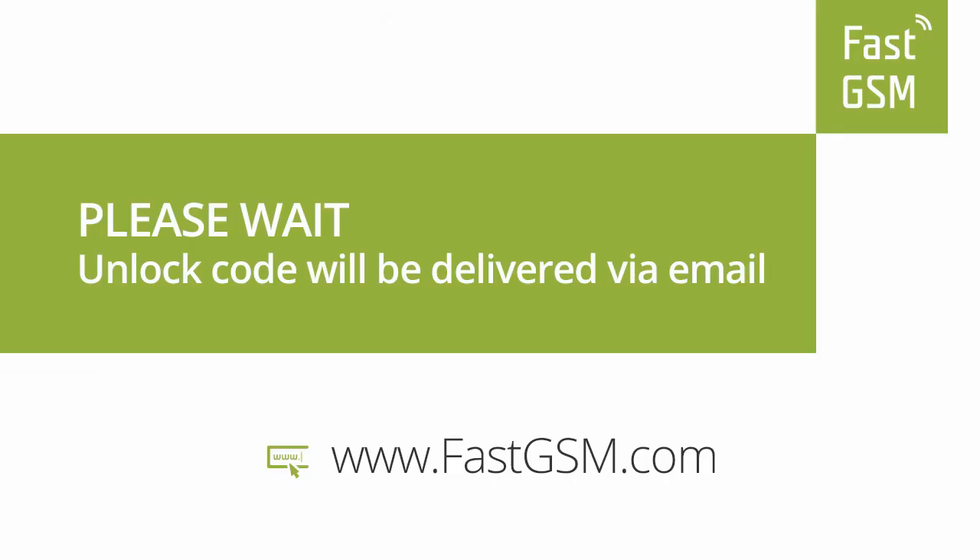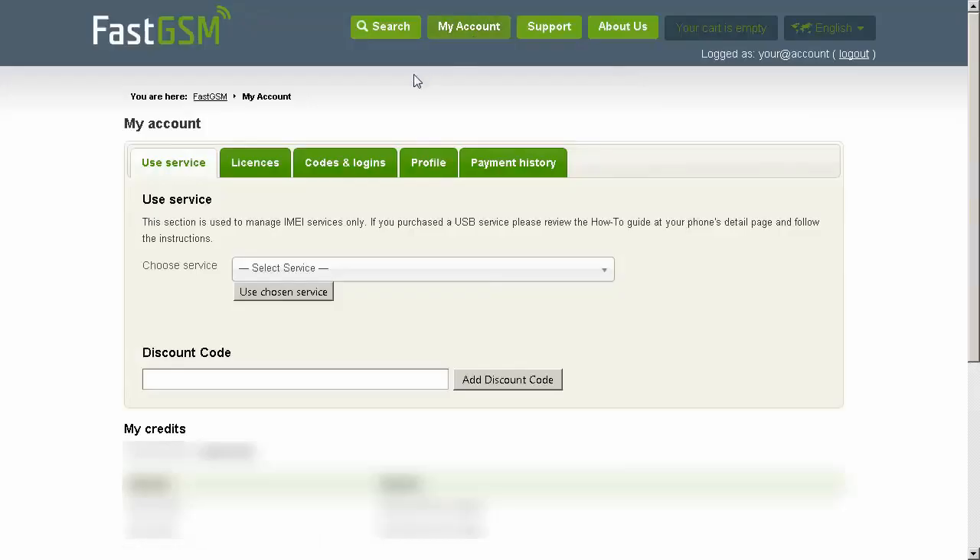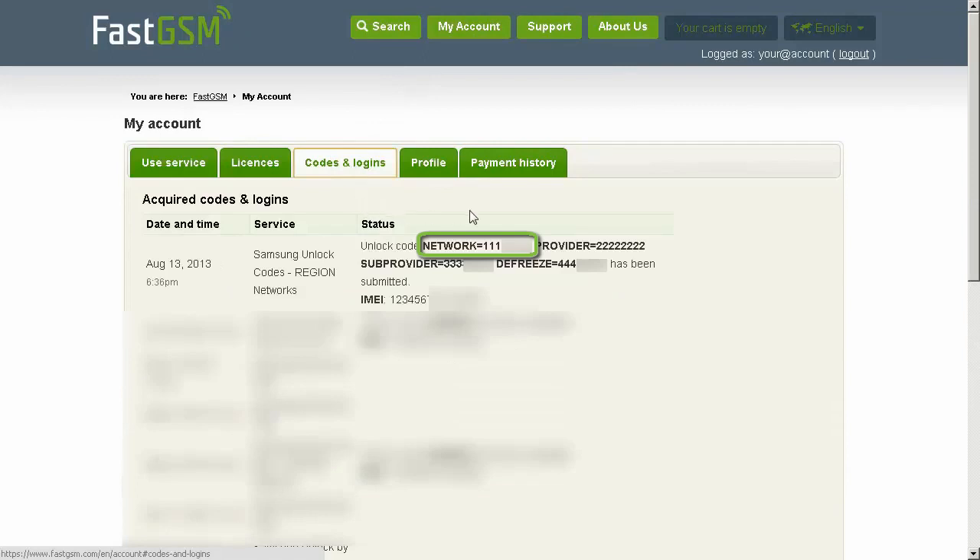Confirm the service and IMEI number. Now wait until you receive your unique unlock codes in your email. You also have the option to access your codes at My Account at FastGSM.com.